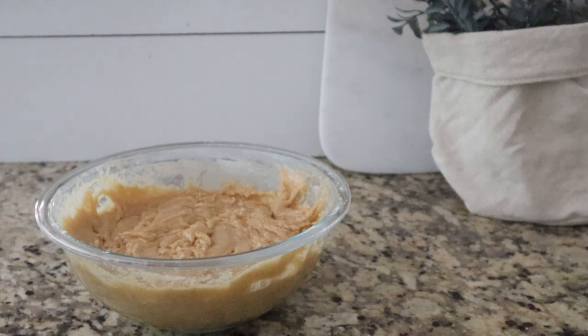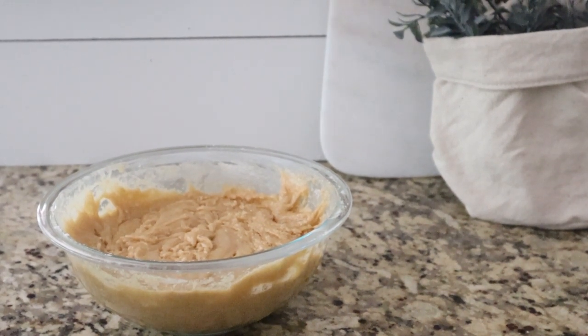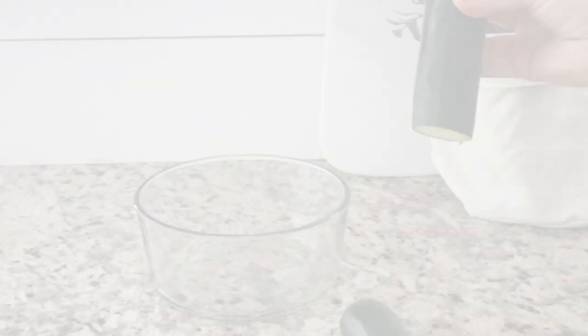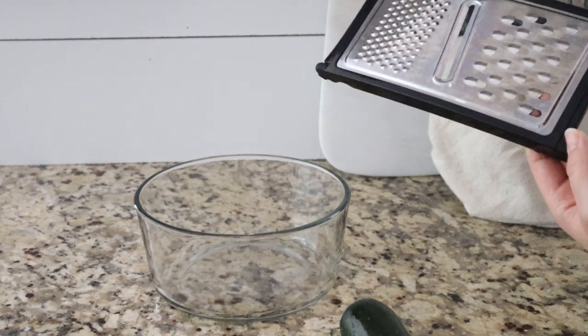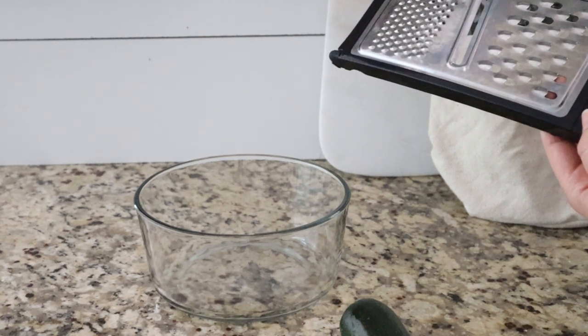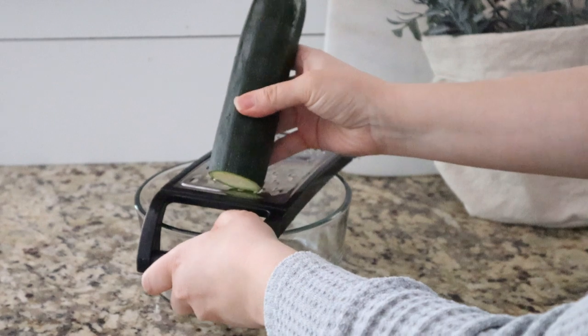Now that everything is mixed together and fully incorporated, I am going to start working on my zucchini. Joanna says that we just want to thickly shred the zucchini — about two medium zucchinis. I have two zucchini here, about medium in size. I went ahead and washed them and trimmed the ends off. Now I am going to come in with my grater. This is just a cheese grater. I have an electronic one but I'm just doing two so this will work.